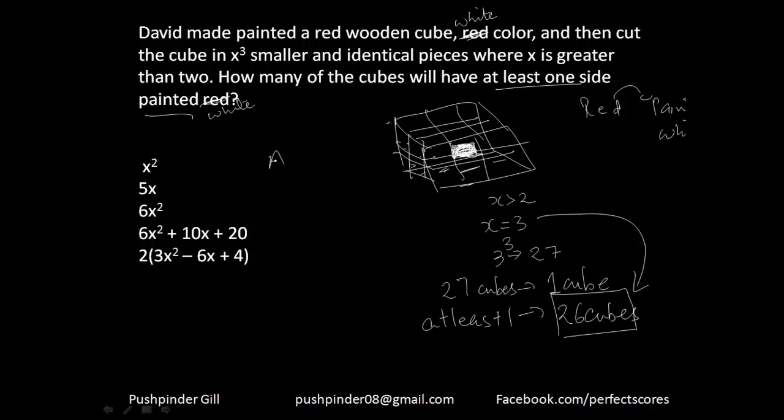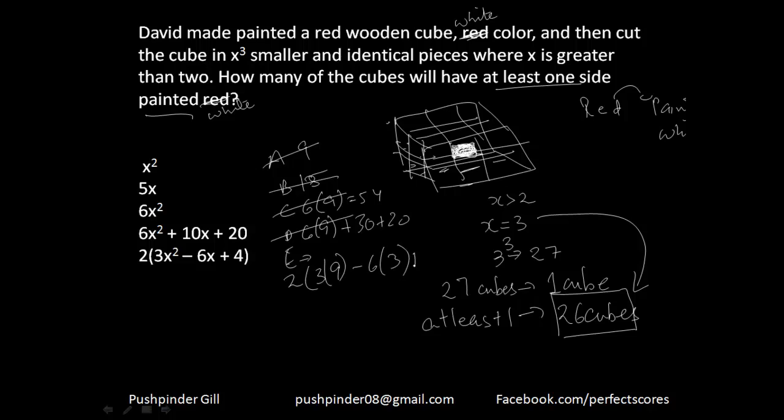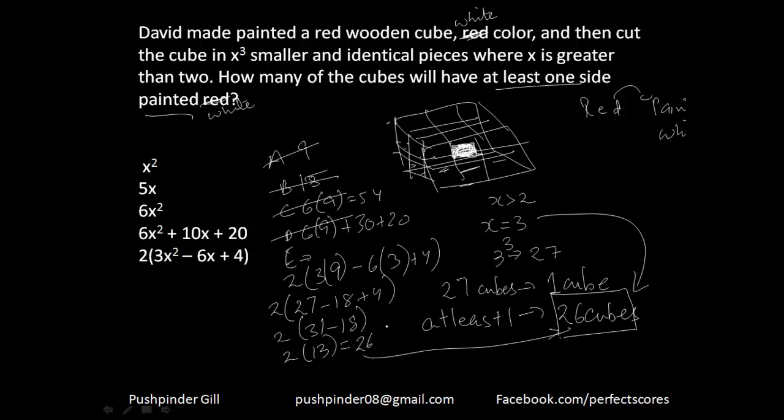Checking options with x=3: option A gives 9 — no. Option B gives 15 — no. Option C gives 6×3 = 54 — no. Option D gives 6×9 + 10×3 = 54+30 = 84 — no. Option E gives 2×(27−18+4) = 2×13 = 26 — yes! That is exactly what I'm looking for. Hence my answer is option E. Did you understand the power of this technique? It can do wonders for you.